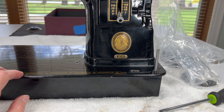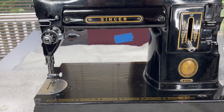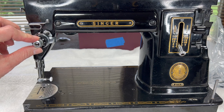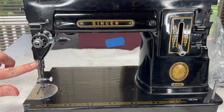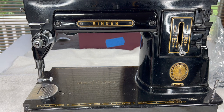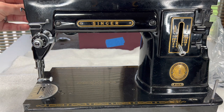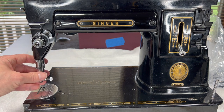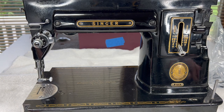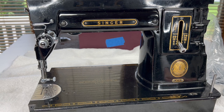I think we'll stop here. When we come back I'd like to remove a few other parts that are in the way — we will remove the tension, this thread guide, and both of these thread guides, and I'll show you how to disassemble the tension. If we have time maybe we'll start on some of the parts in the nose — the needle bar and the presser bar. I hope you are enjoying following along. If you have questions, comments, or requests please put them down below — I read every one. We'll see you again real soon, thanks for watching, bye.